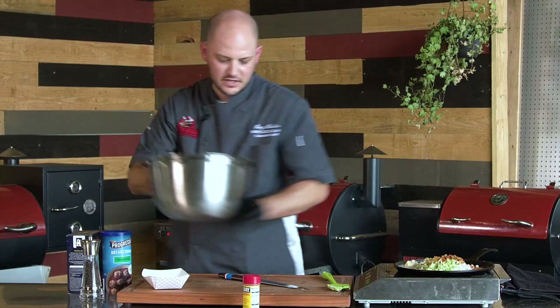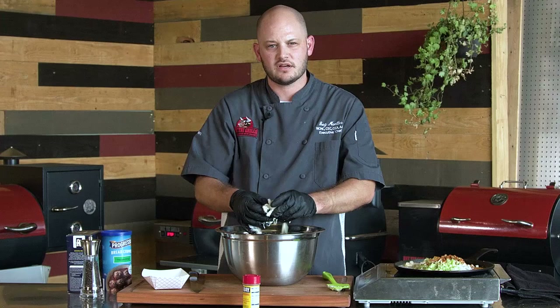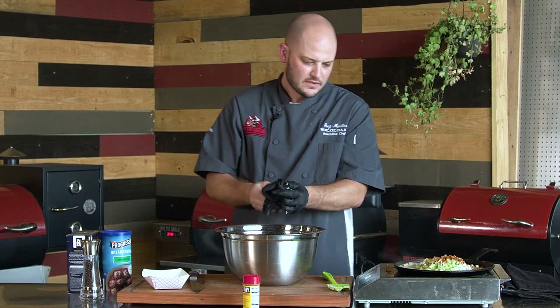Now we've gone ahead and picked through this crab and there is no shell in here. But make sure, even though it says there's no shell, go through it with your hands and make sure you don't feel any shells. The worst thing about eating crab cakes is getting a piece of shell, so take that extra five minutes and hunt through there.